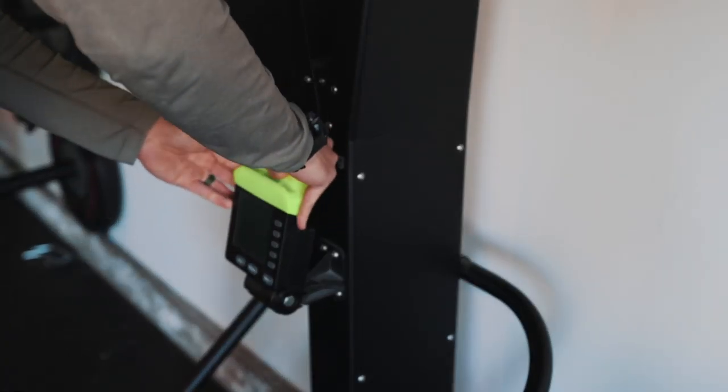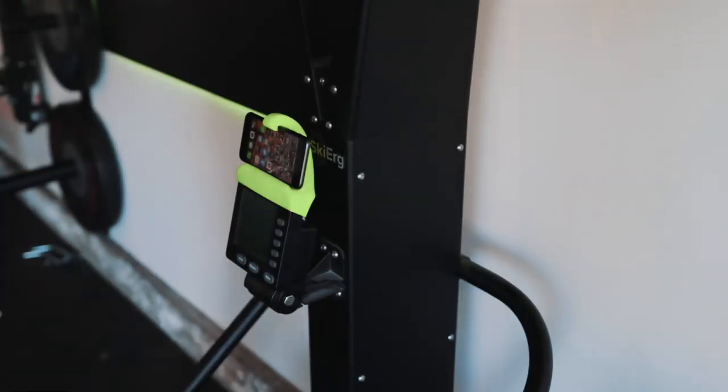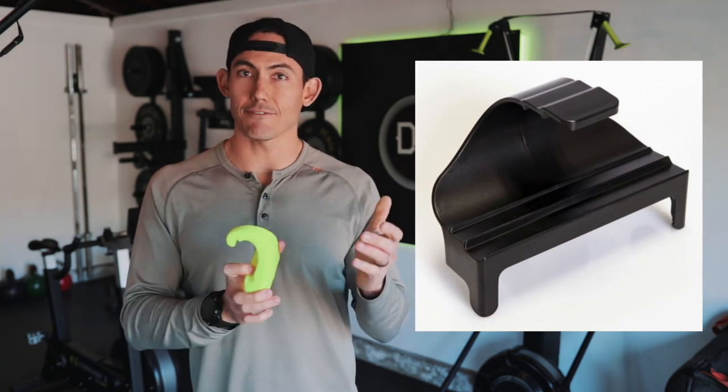It fixes a problem that many of us didn't know we had. If you've been using the plastic phone mount for PM5 monitors, that issue being those mounts were flat on the bottom. The problem with that flatness is that almost every phone now has buttons on the side — a lock button or power button and volume up/down. When you would put the phone in centered on that mount, it would either turn the volume all the way up, turn it all the way down, or lock the phone.